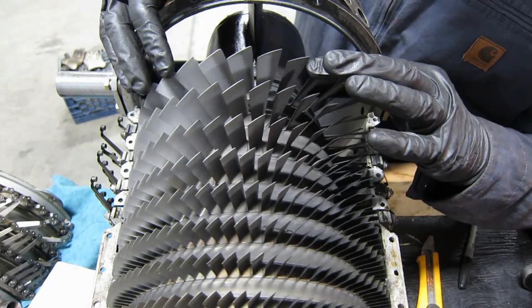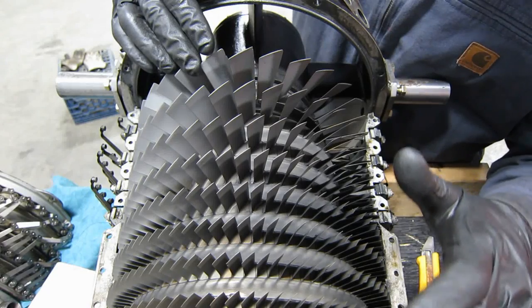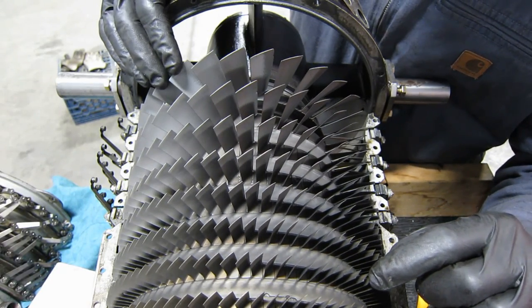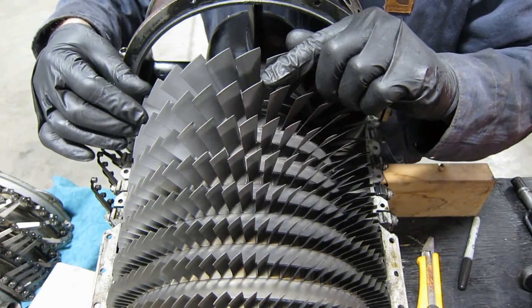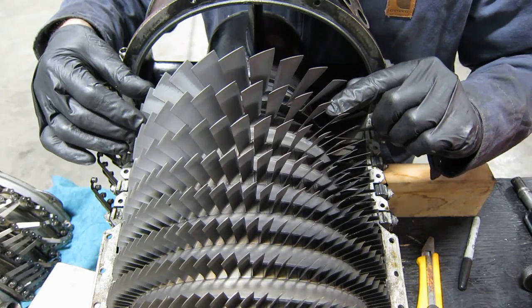Okay, here's stage one, two, three, four, five, six, seven, eight, nine, ten. A little bit of bendage right there on the tips. But overall, there's some tearing of the corner but it's a very small area of the blade.